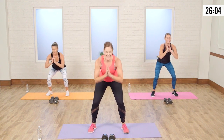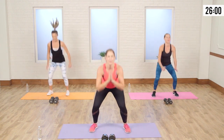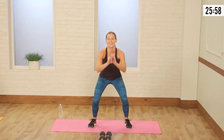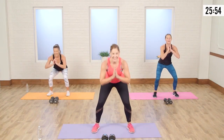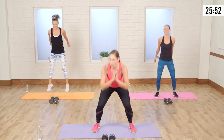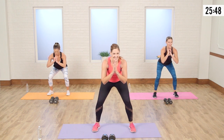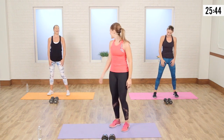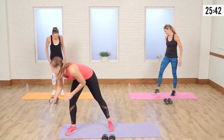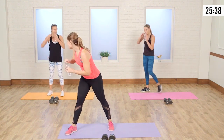Your legs should be burning. Halfway there. Hold it down — come up for eight. Squeeze everything — squeeze, squeeze, squeeze, squeeze, squeeze, squeeze. And rest. Shake out those legs. Grab a sip of water, because we're not done with the legs.